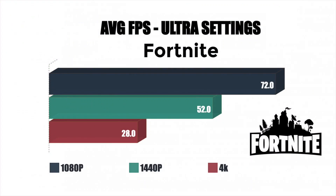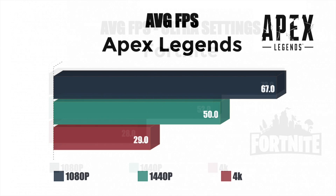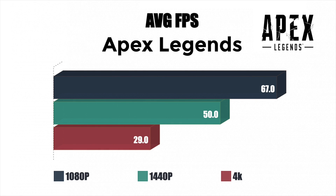I also tested a bunch of other games at 1080p, 1440p, and 4K with everything maxed out in the settings — you could get better performance by dropping some settings lower. Apex Legends is a big one right now: at 1080p we got an average of 67 FPS, 1440p an average of 50 FPS, and 4K an average of 29 FPS.